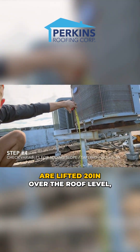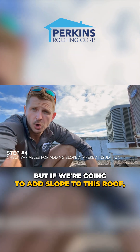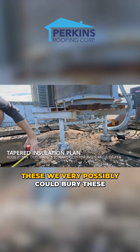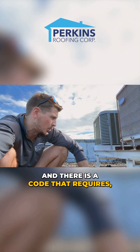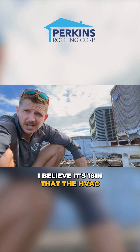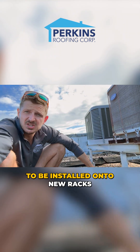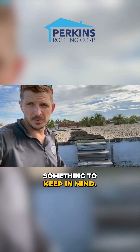One thing you want to check is the height of the ACs. These ACs are lifted 20 inches over the roof level, which is good, but if we're going to add slope to this roof, we need to factor that in. We'll have to see what our average tapered insulation height will be at these AC machines — we could very possibly bury these AC legs. There's a code that requires, I believe, 18 inches that HVAC machines need to be lifted off the roof. So if we're adding tapered insulation, these are going to have to be installed onto new racks to meet current Florida building code. Something to keep in mind.